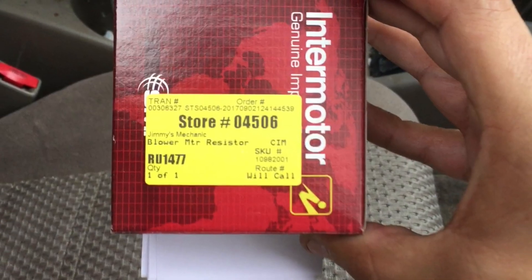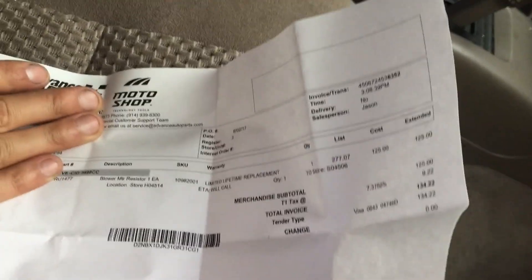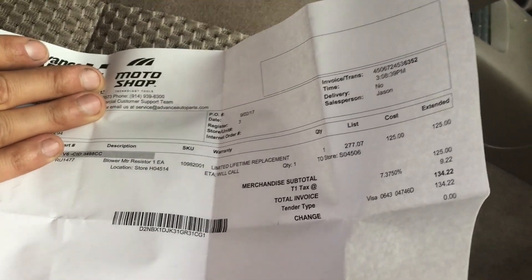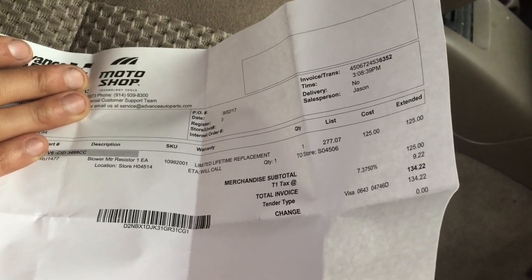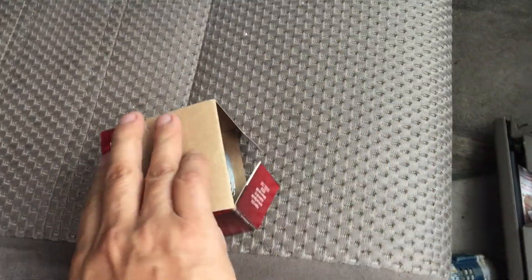The new blower motor resistor — I got it from Advance Auto Parts and I paid $134 with my account, so I'm not sure how much you'll end up paying.